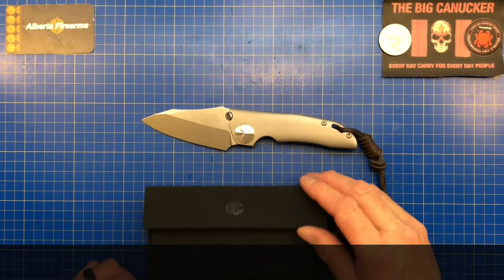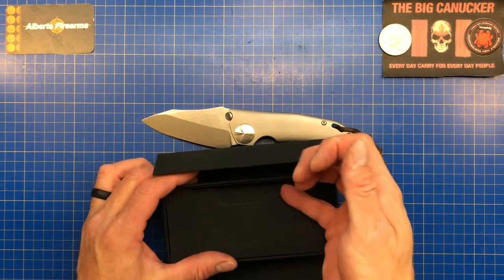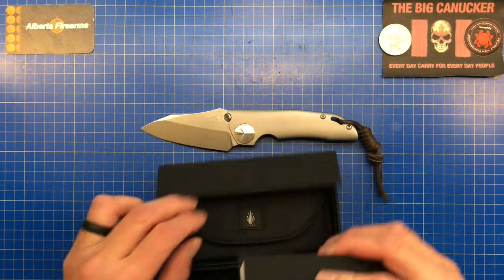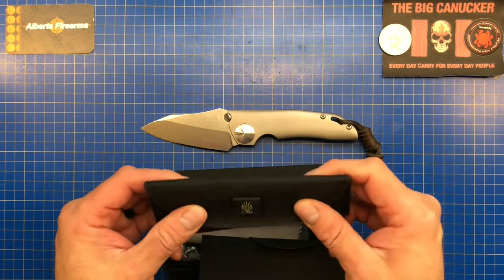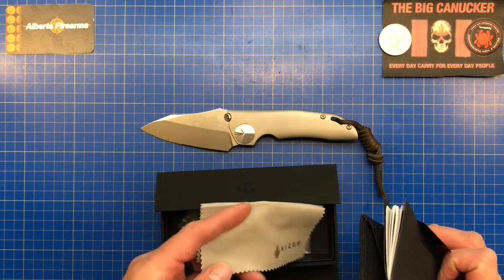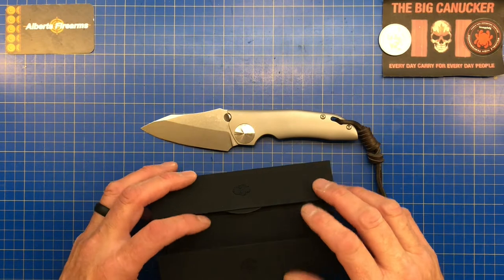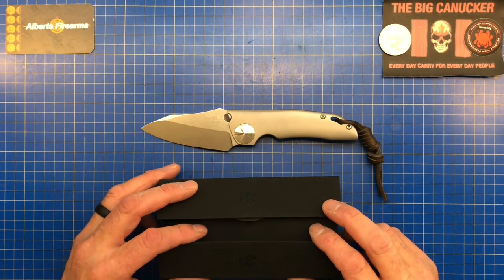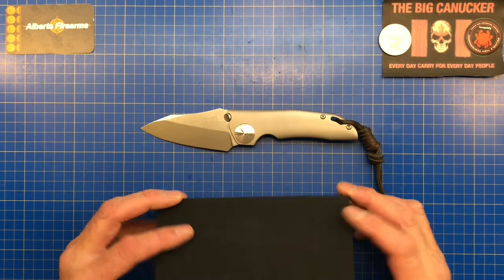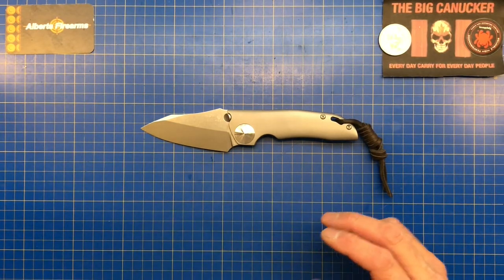Of course it comes with the Kaiser accoutrements — the papers that go with it, where it came from, taking care of it. I really like the fact that Kaiser includes a nice little carrying case, and it comes with a Kaiser cleaning cloth. Even though these are probably not the most expensive cleaning cloths and cases, I wish other big brands like Spyderco would include stuff like this with their higher-end knives, because it just adds to the overall enjoyment.